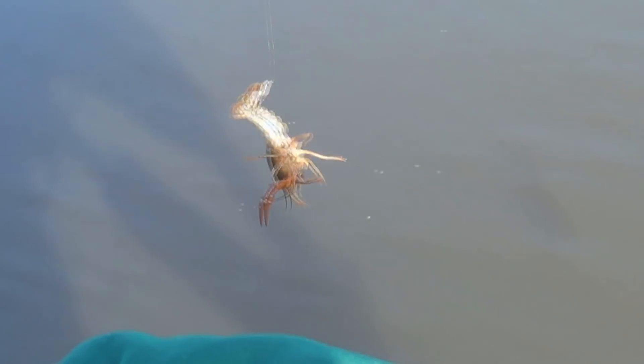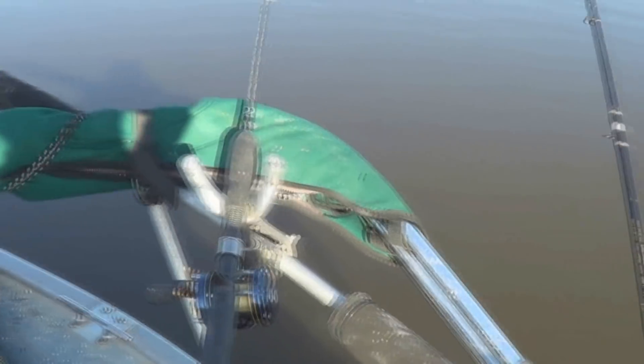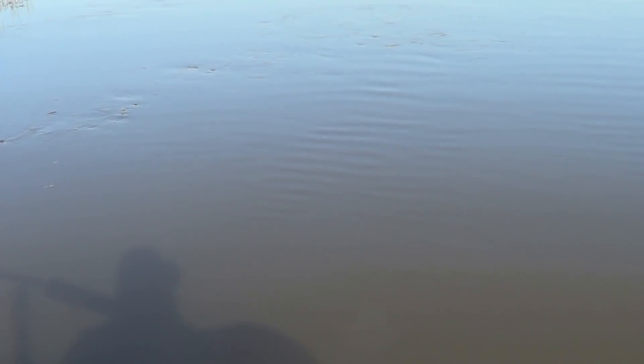We just got here. Hopefully, we'll be back with a channel cat. We balance beam them, just like sturgeon. It looks like we're going to have to move — we gave about half an hour with no real good bites, just a couple nibbles. It's an extremely good outgoing tide today with a very strong current due to the full moon.